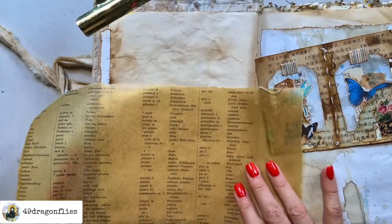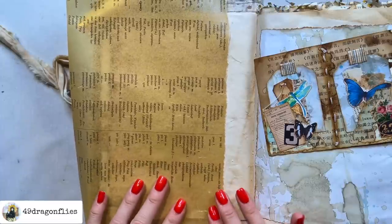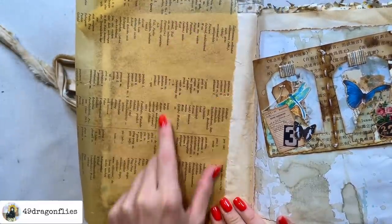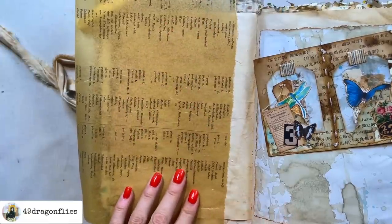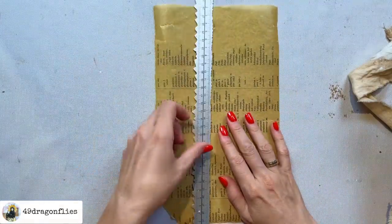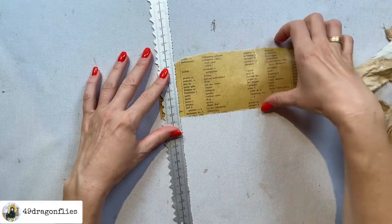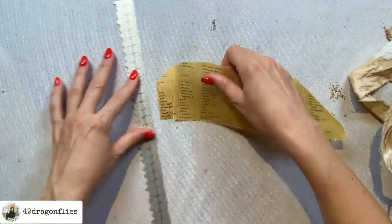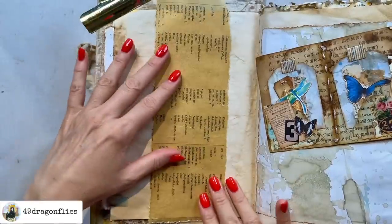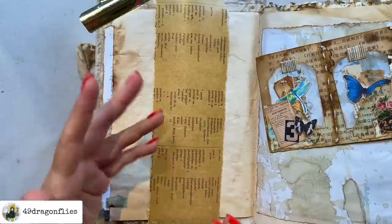So I have it here on my page and I want to see how I can use it — what could I do with it? You can always make a pocket, that's easy and simple. I could make a tuck spot, a sideways tuck spot. How about I make a belly band — a wide belly band — because I want to see some of this. I might cover some of this up. So let's first tear a piece off; this already has a torn edge, so let's tear another edge. I'm tearing it so that it just peeks out on the top and bottom of my journal page.